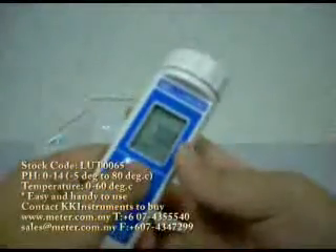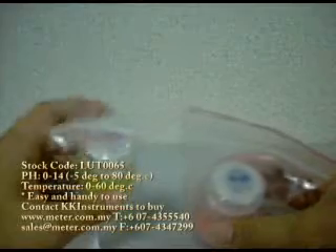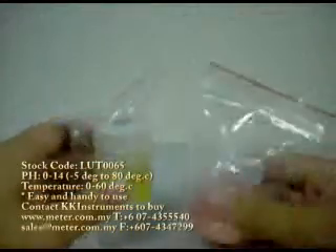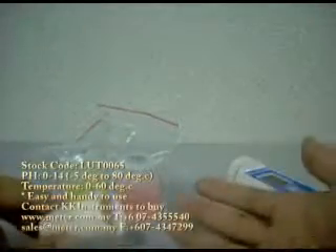We switch it off. This unit also comes with 2 free calibration solutions — one is pH 4 and one is pH 7. Besides that, you will also get a manual to teach you how to use this unit.